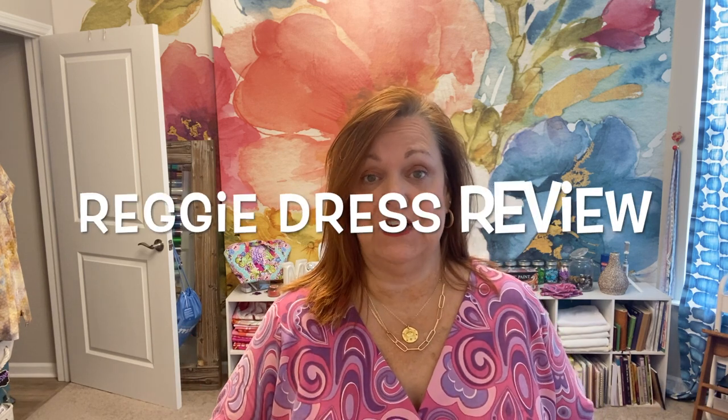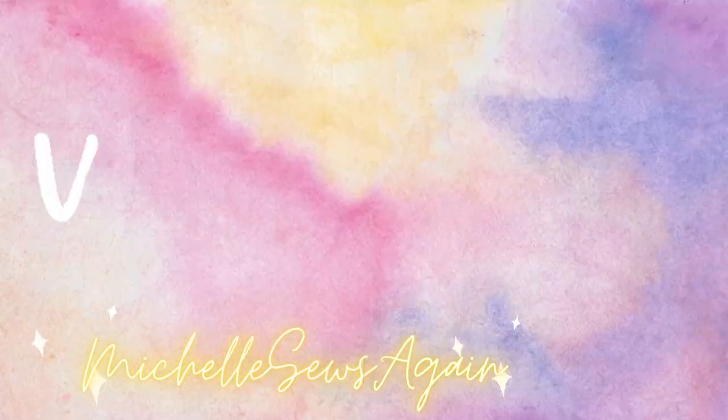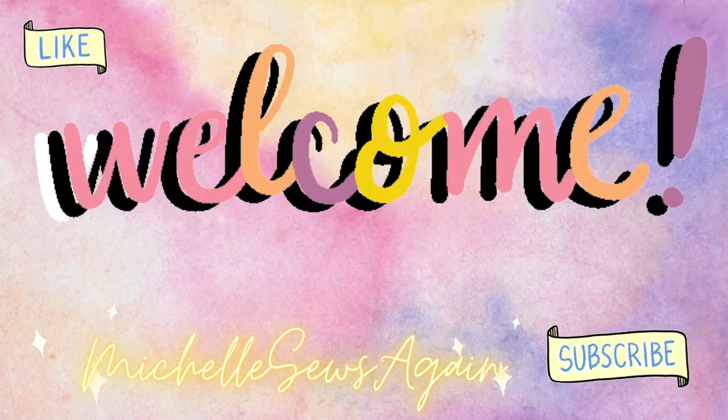Hello! Welcome to Michelle Sews again, I'm Michelle. Today I'm going to share with you my experience sewing the Seamwork Reggie dress. I'm going to give you my review of the Seamwork Reggie and tell you what kind of things I encountered along the way, and hopefully you'll find this helpful if you were thinking about making this dress.